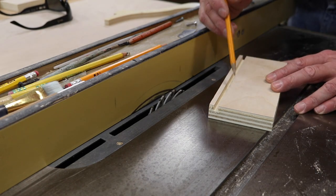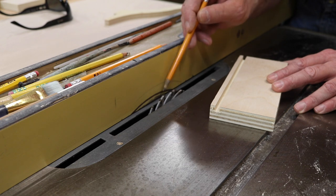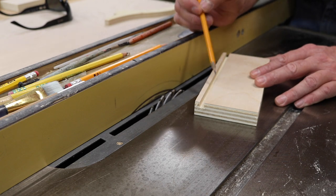After I cut the drawer fronts and sides to length and width, I replace the blade on the table saw with a stacked dado, only using the two outer ends of the stacked dado, which creates a width just a little bit less than a quarter of an inch — and that's going to be perfect for the plywood I'm using for the drawer bottoms.